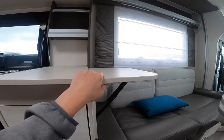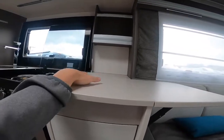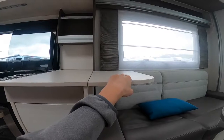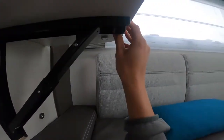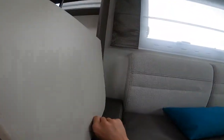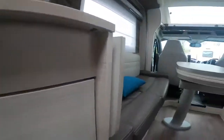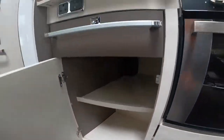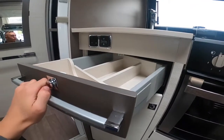You do have a worktop extension, so if you're prepping food or putting your mains-power toaster or kettle on here you've got some spare space. Simply pull here and you'll be able to fold it back down — it's on a strong magnet so you're not going to break it if you pull it. There's also storage underneath the sink for pots, pans, and food, and then a drawer.